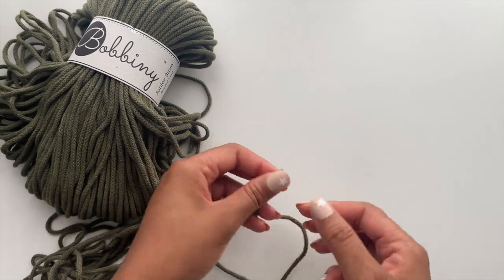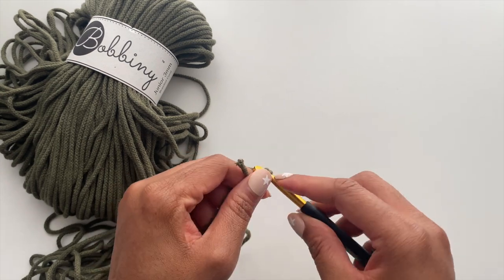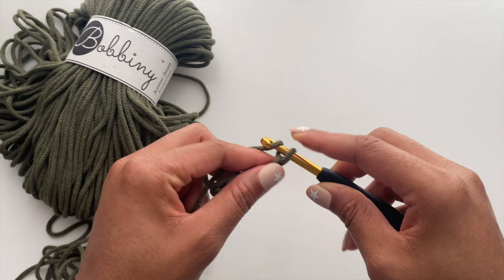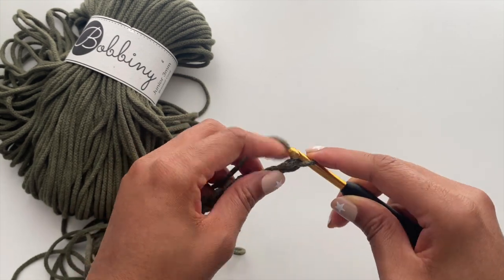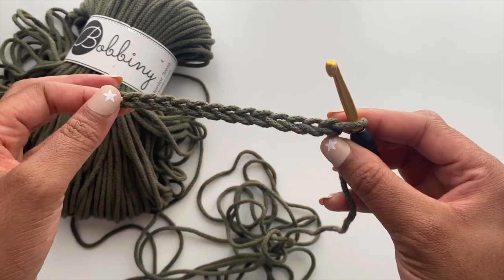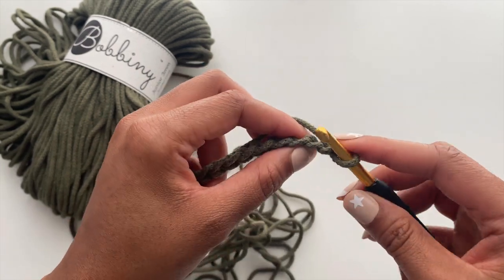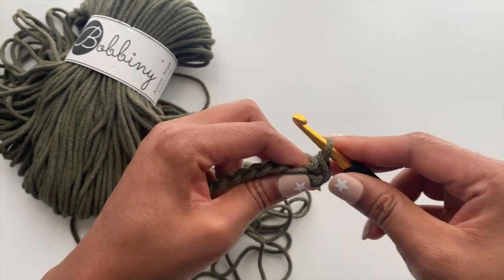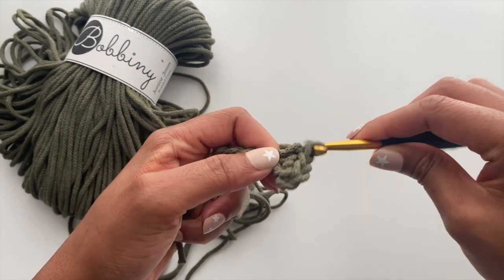First we will begin working on our base. I'm making a slip knot and then chaining 14. My desired measurements for the base of the bag are about six inches by 18 and three quarter inches. If you want your base to be smaller or bigger, just adjust your starting chain count accordingly. We're going to begin crocheting in the second chain from our hook, working in the back bump, which creates a nice clean edge. Single crochet across your chain — you should have a total of 13 stitches.